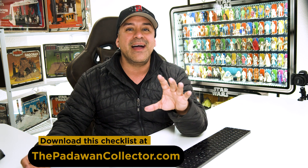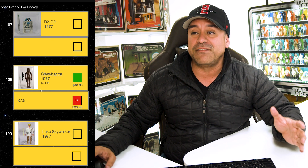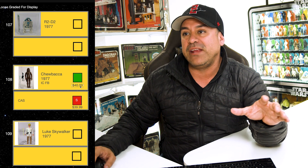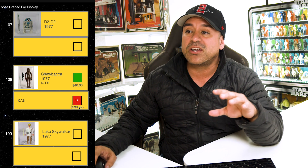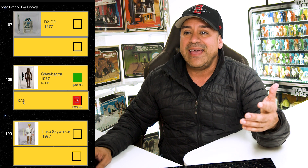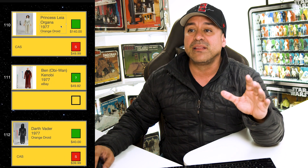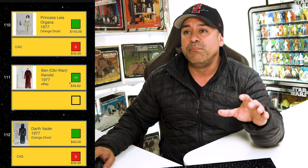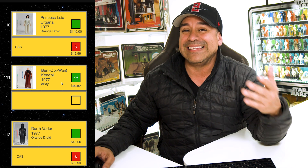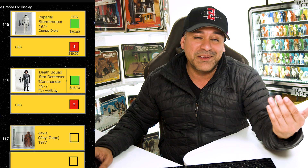I have the figures listed by movie order, then the Power of the Force figures. Starting with the original Star Wars movie: I need R2-D2. I sent in a Chewbacca to CAS — I noted what I paid, where I got him, and the shipping cost. A green check box means I have the figure; a red box with an 'S' means it's been sent in to a grading company. I need Luke Skywalker. I have Leia sent to CAS. I have a Ben Kenobi with a question mark — I'm not sure he'll score an 80. I have Vader sent to CAS. I need a small-head Han Solo and C-3PO.